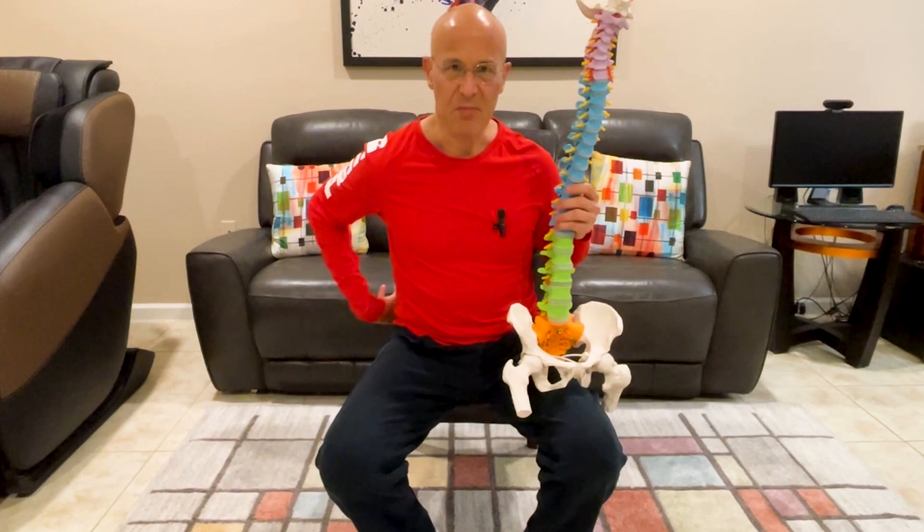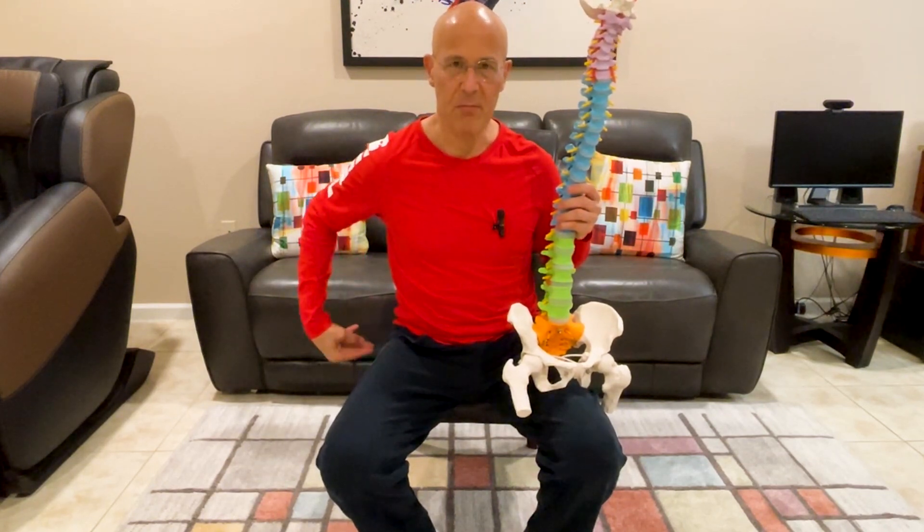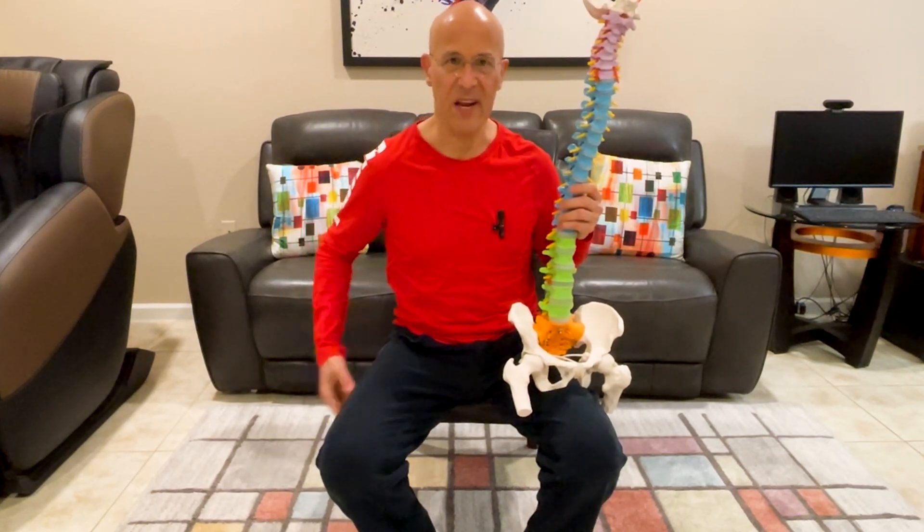Welcome. If you're suffering with lower back pain, spasm, tightness, hip pain, piriformis pain, buttocks, sciatica, or any type of lower back condition, this video is definitely for you.